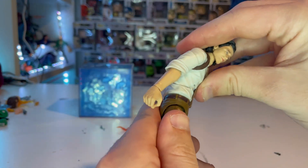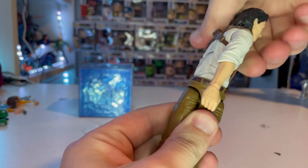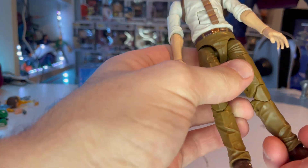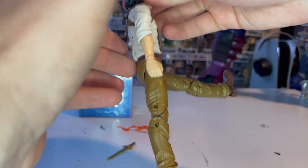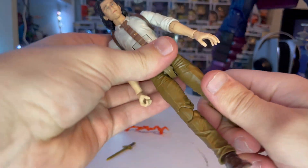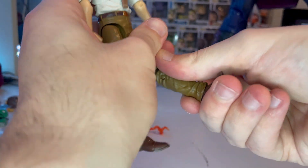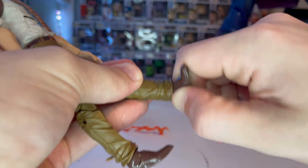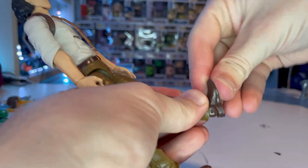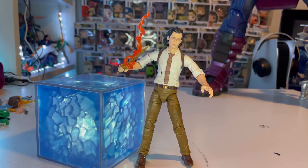The sleeves are rolled up. He has a relaxing hand and a sword-grabbing hand. There's an ab crunch that barely goes backwards, a 360-degree waist swivel, clicky legs that kick out forward quite a bit but nothing backwards, thigh cut, double-jointed knees, and a boot cut that swivels. Ankles hinge down and up with a nice ankle pivot.